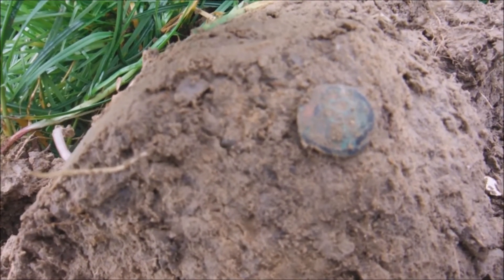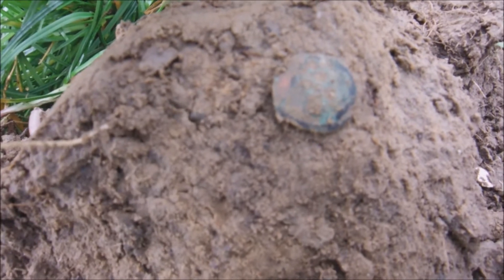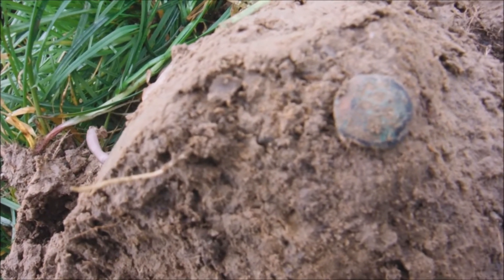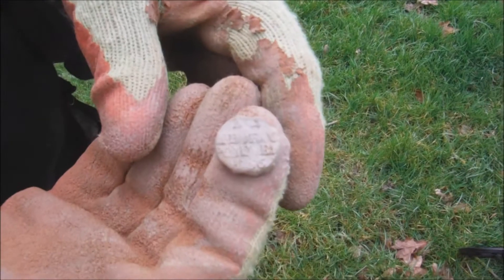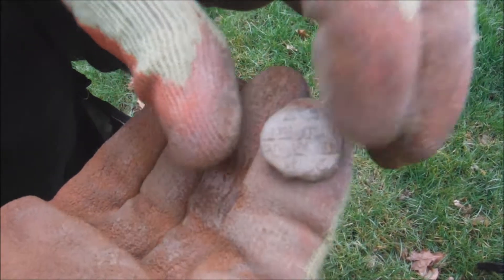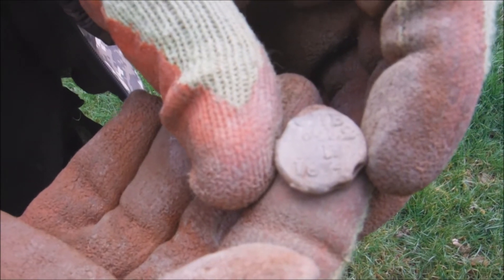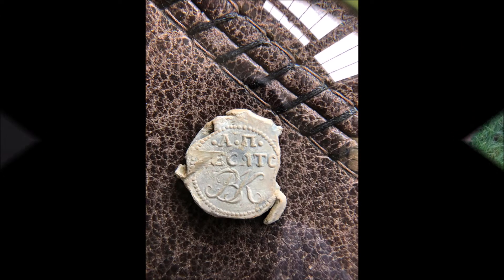On to the next one - another little button, look. Little 4-hole button. That was a solid 19 in all directions. It was only about 2 inches down. I don't know if this is going to focus. Turn it over Phil - 1834 on that side. Nice one.